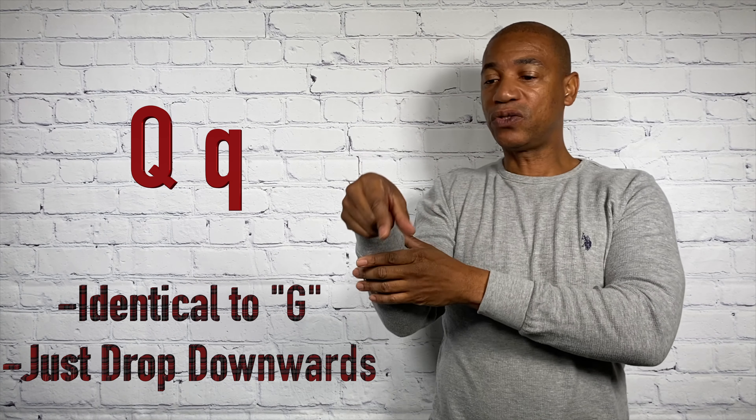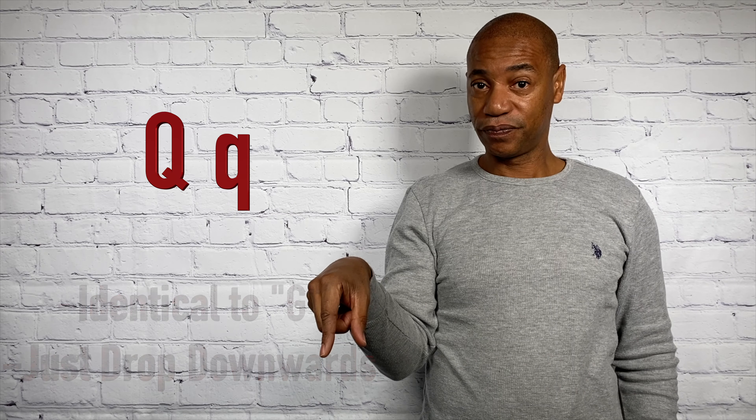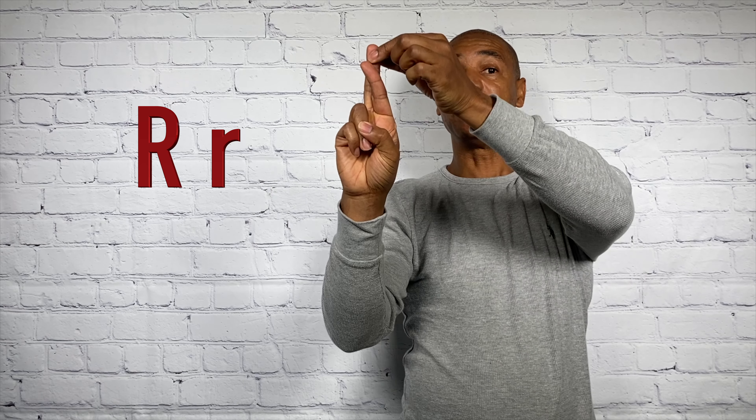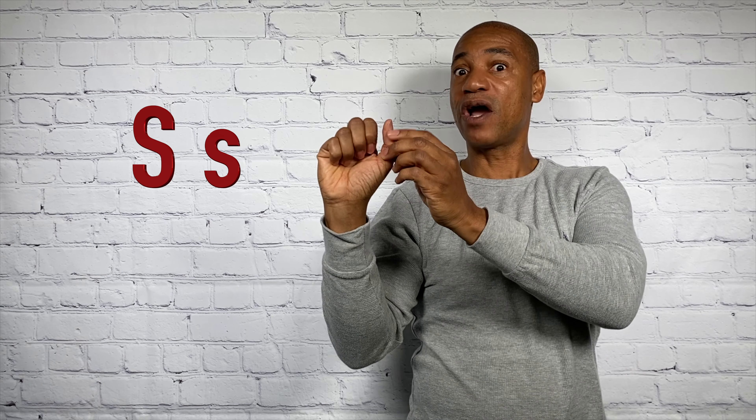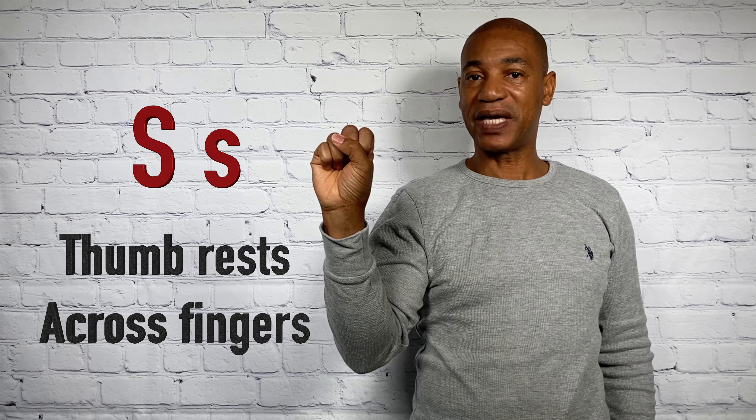Q. All you do is drop it down gently. That's a Q. R. Notice now the palm is facing the viewer, but the middle finger and the index finger just cross. That's an R. S. Almost like an A — however, the thumb comes across the other fingers and rests up against it gently. There's your S.